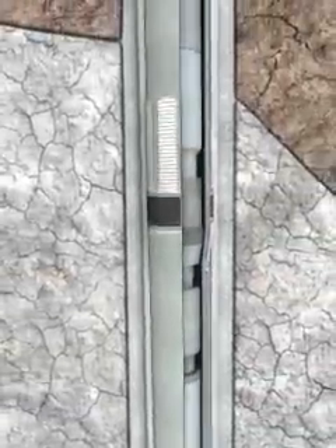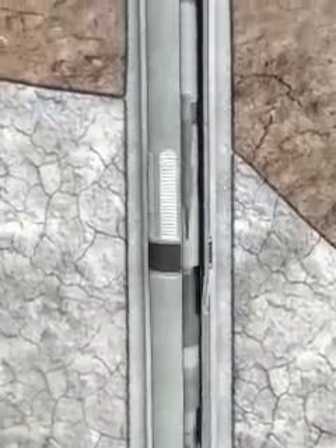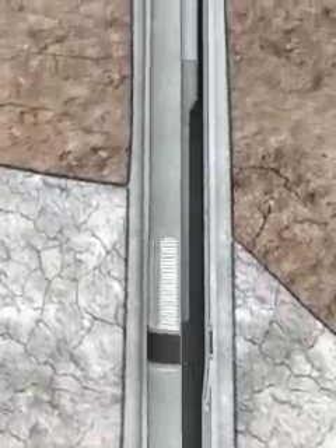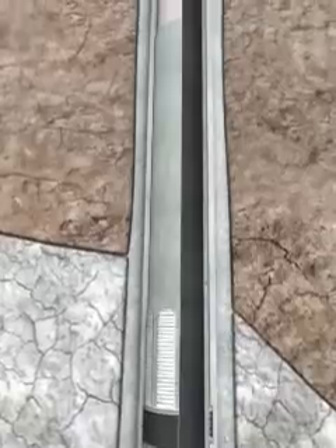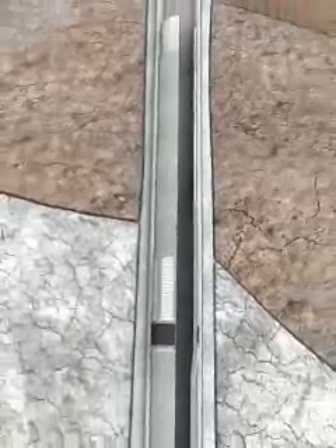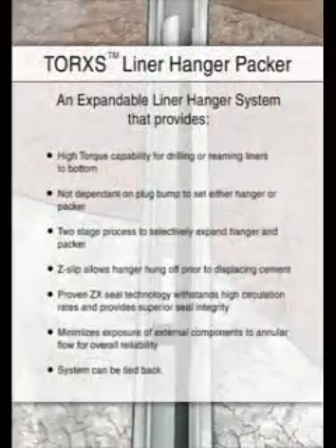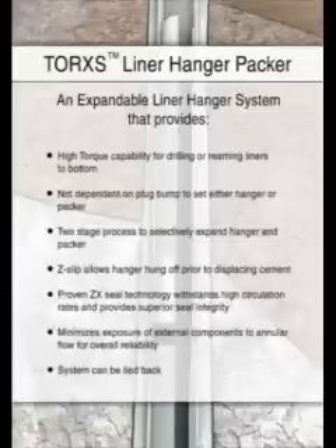The running tool can now be pulled from the liner top and out of the hole. Once removed, the Torx liner hanger and packer remain in place with an integral tieback extension, PBR, for the liner tieback if required. The two-stage process for setting the hanger and packer independently eliminates risk associated with remaining attached to the liner during cementing operations.